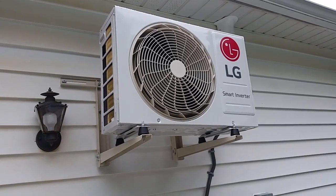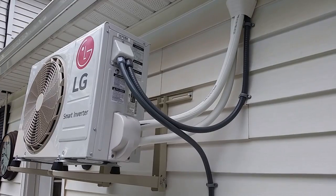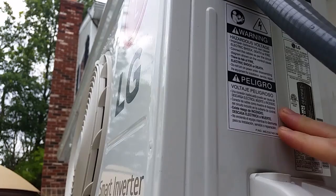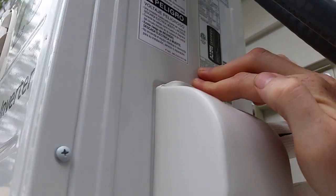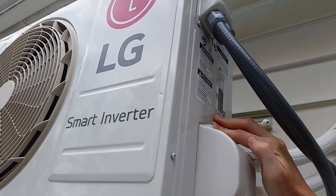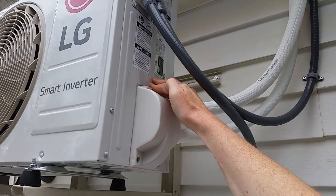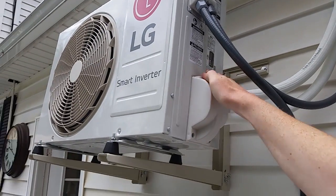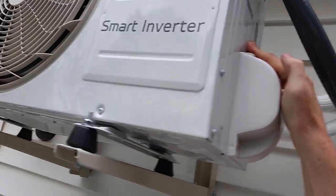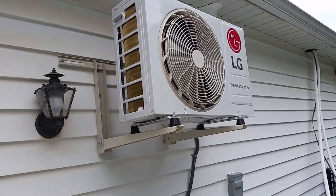However, outside it was a different story. You can see here that the unit is making an unusual noise, and when tapping the side of the unit, observe that the noise could be recreated on pressure and actually made worse. Touching it again, you can hear that the noise is reproducible — it's really loud and annoying, so we've got to get that fixed.